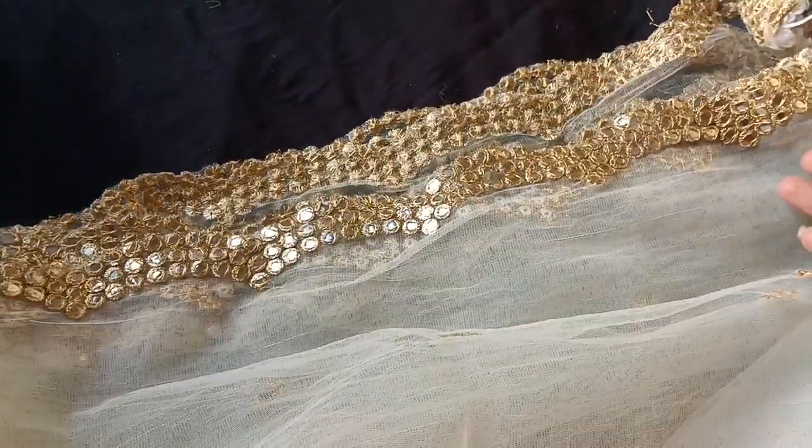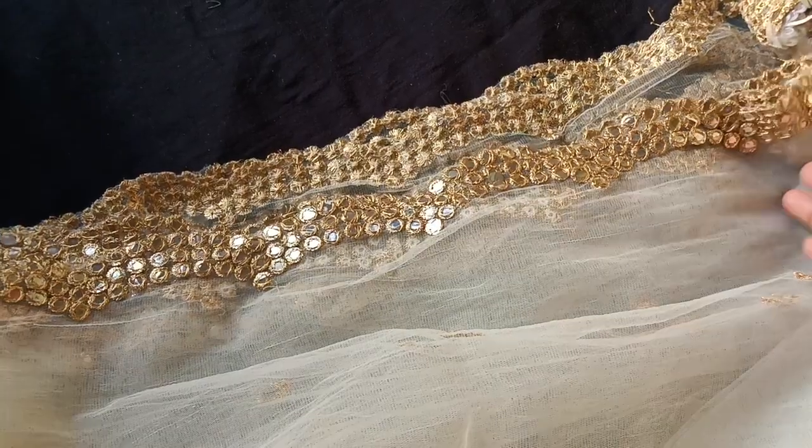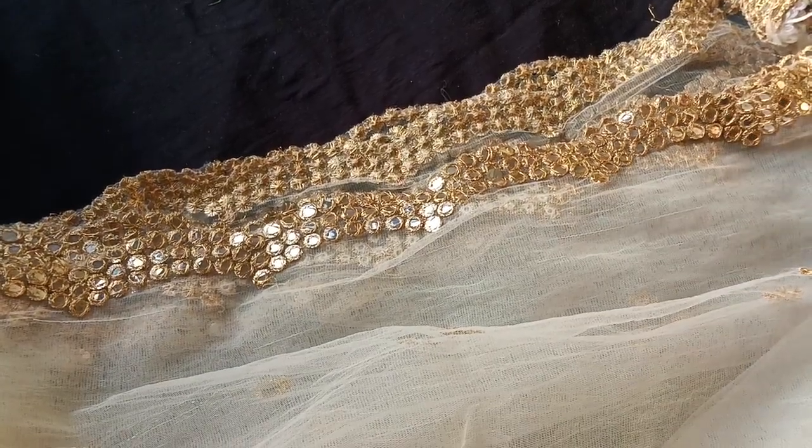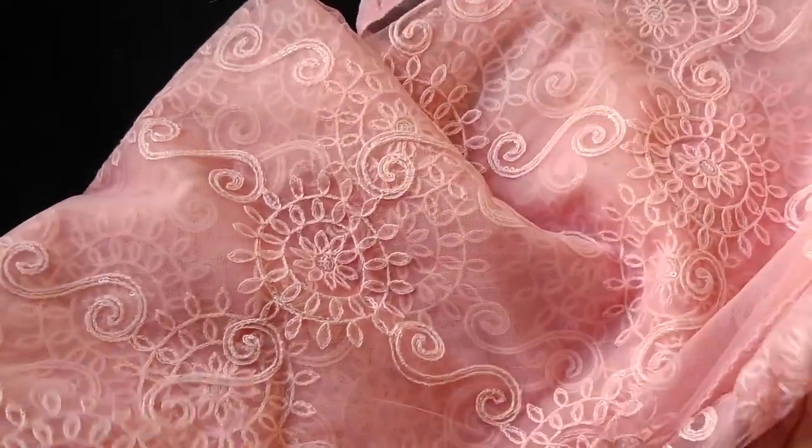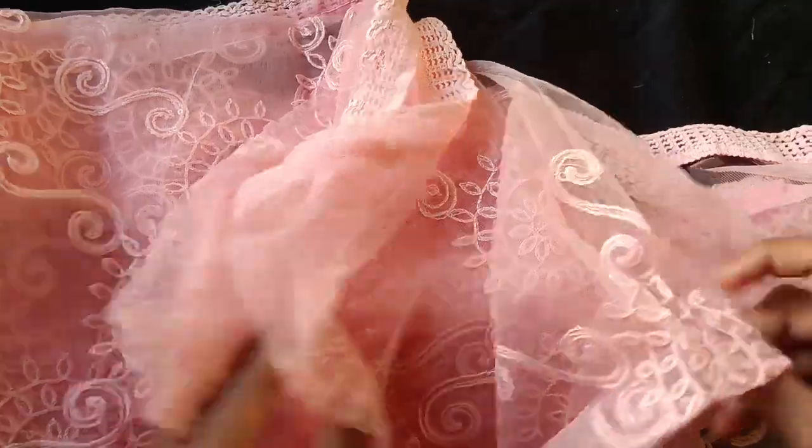If you buy at 500 rupees per piece, you buy at 250 rupees per piece. If you buy at 250 per piece, you can get it for 150 per piece. This is a brand — South India shop — where we have to pay 599 rupees.